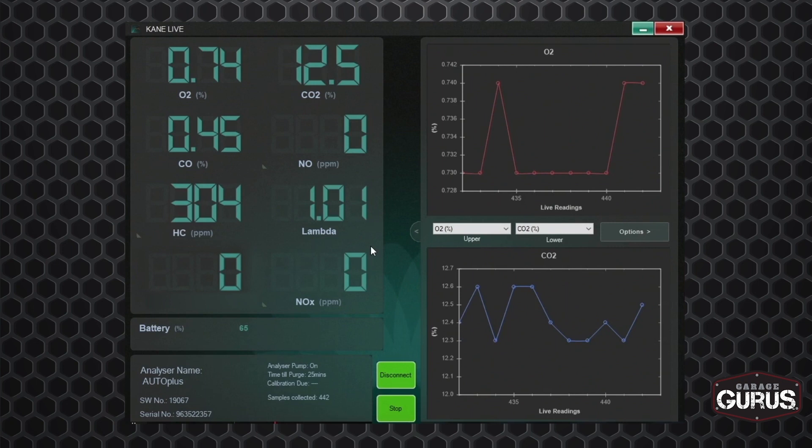Looking at these readings on the screen right now, there are a few that stand out. Our O2 and our CO — normally those should mimic each other, be very close to identical, and they should be under about half a percent. Then when we're looking at our hydrocarbons at idle, you probably want to see about 50 parts per million, give or take, maybe a little bit less. If you're doing this under a load at about 2,500 RPMs, you'd probably see more like 125. But we're at idle and we've got 304 parts per million of hydrocarbons right now. And then your CO2 is off as well, but that's kind of the reading taken from all of these others.